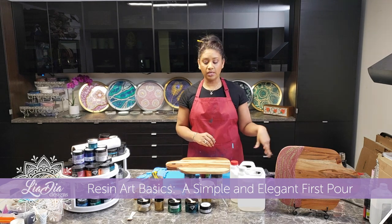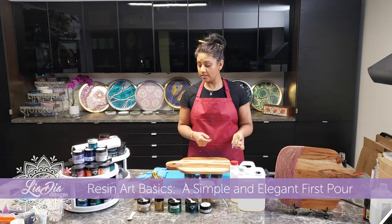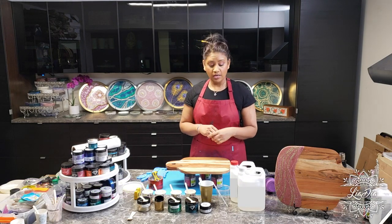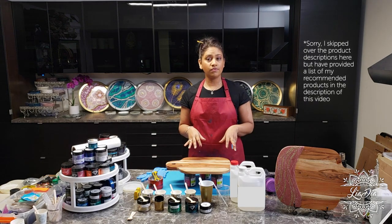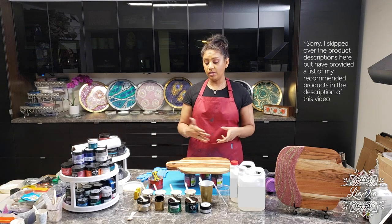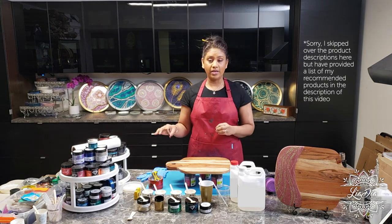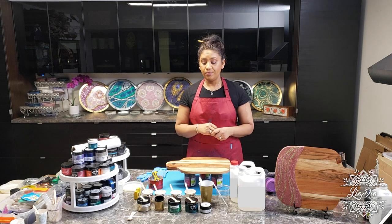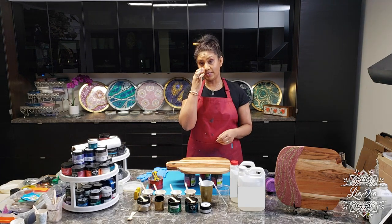We'll also be using the heat gun to move the resin around a bit to get some cool effects. To get started, I'm just going to quickly walk you through the products I'm going to be using, and then we're going to cut away from the long shot and get you close-ups to show each different element of the process, as well as give a little bit of explanation as we go through.